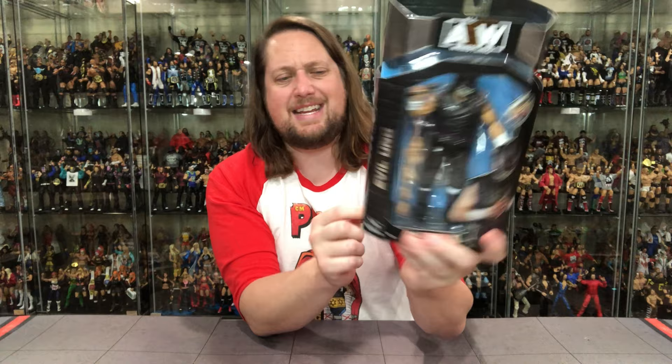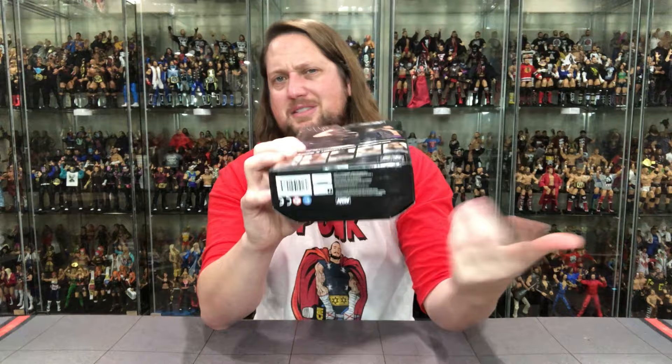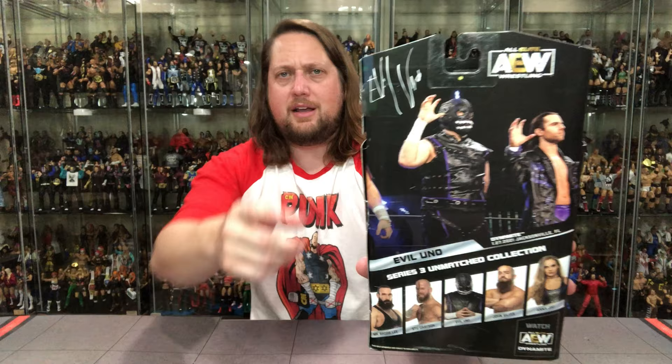Evil Uno looking great. Love this glamour shot. All Elite on the side — he's number 19, Series 3. Then you've got Evil Uno throwing up the old gang sign, his autograph, and the rest of the Dark Order in the cross-sell down below. As you guys know, we're unboxing every single member of AEW Unmatched Series 3 on the channel. At the end of the week we're going to rank them all from least favorite to favorite, so make sure you subscribe.